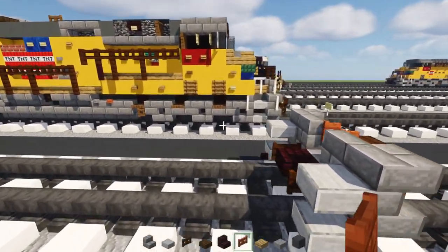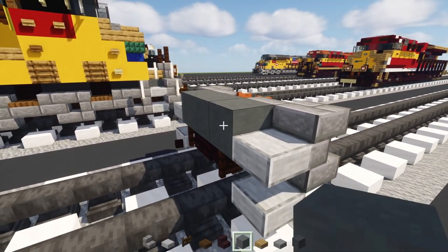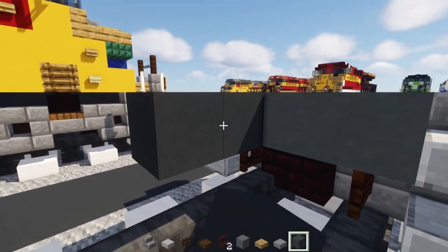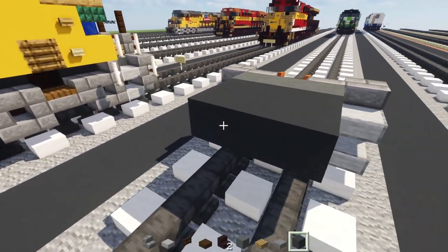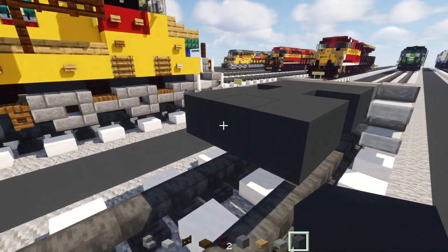Add smooth stone slabs to the bottom of this for both sides. Then take out cyan terracotta and add in three blocks wide here. Behind that, take out gray concrete and make a two-by-three, then add gray concrete in the middle, and make another two-by-three.